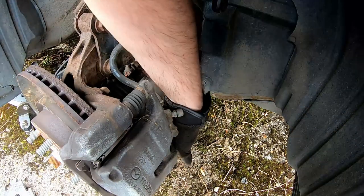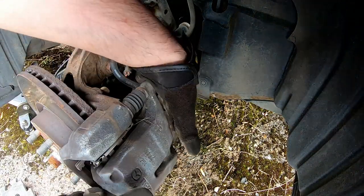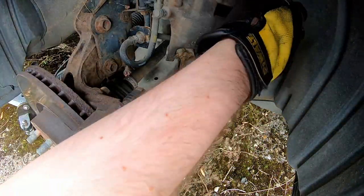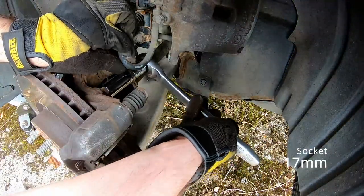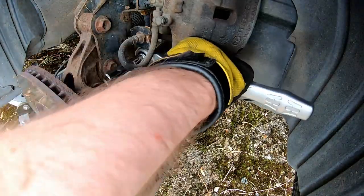When removing the caliper it's worth hanging it from the front suspension spring. I use a bungee cord tied in a knot to keep the strain off of the brake hose to avoid any damage on that.